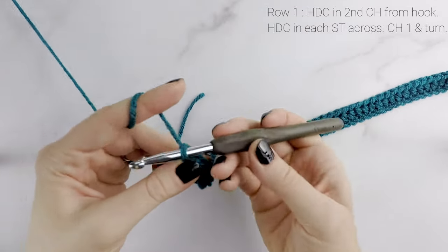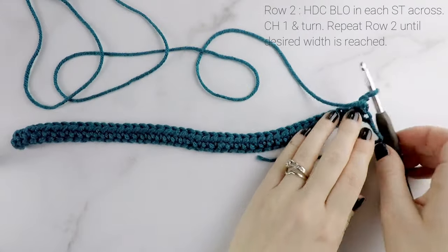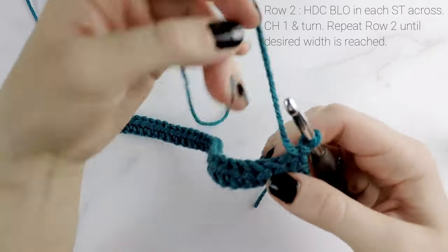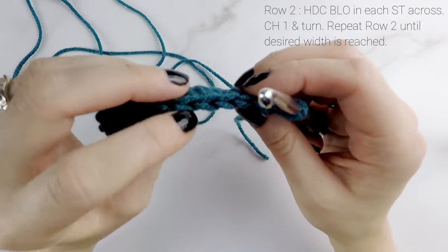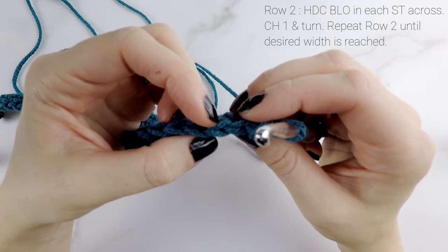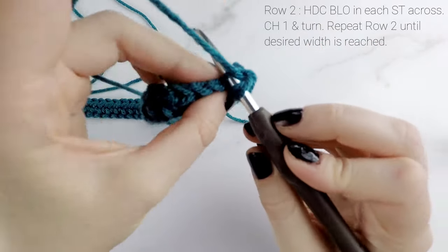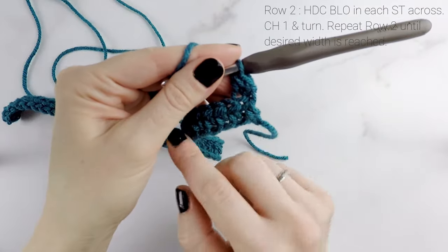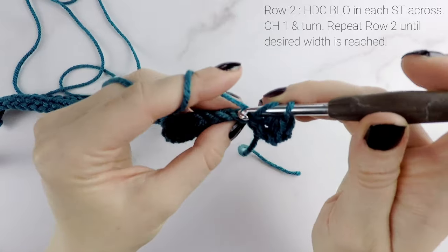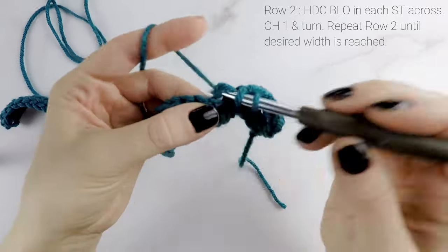Now we're going to chain one and turn our work, and the rest of the pattern stays the same from row two on. We are going to half double crochet into the back loop only of each stitch. If we look at our stitches from above you can see they make a little V-shape — the strand closest to you is the front loop and the strand furthest away is the back loop. Working in the back loop only creates that ribbing. Repeat that all the way across for row two and continue until the end of your hat.